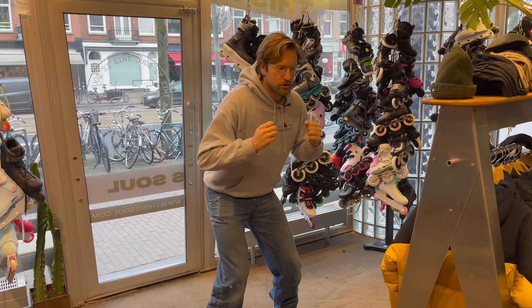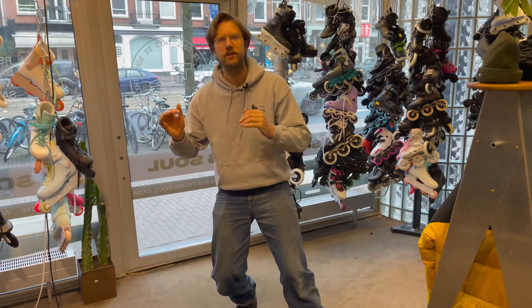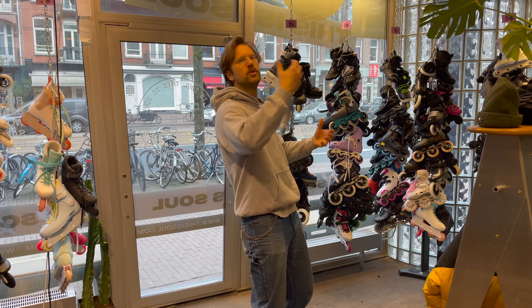The most common mistake that I see — for example, when we rent out skates here at This Is Soul Skate Shop and people go into the Vondelpark — is that they put on their skates and then they stand up really straight like this. Never do this. Always stay low on your skates.